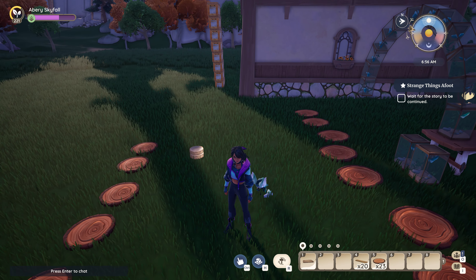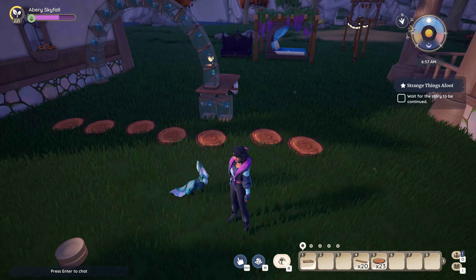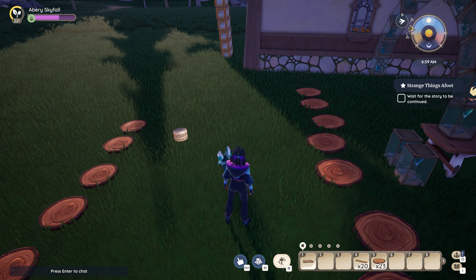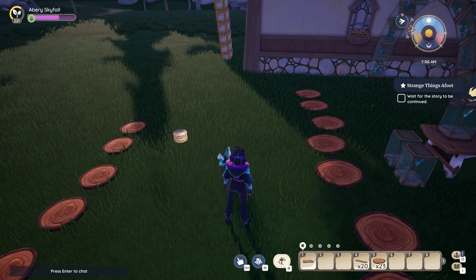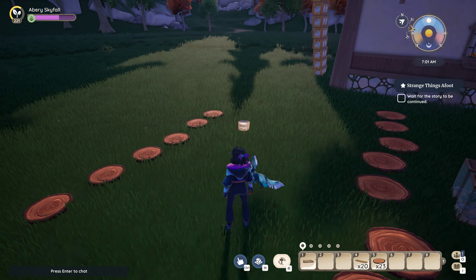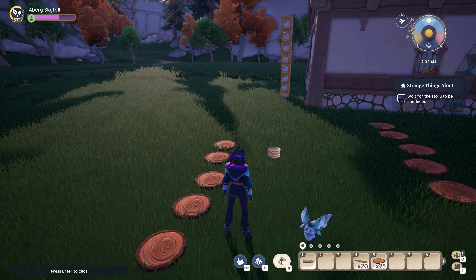Hello again! This is another tutorial. Now we are going to do a stairway out of the new pathways that were implemented in patch 180.